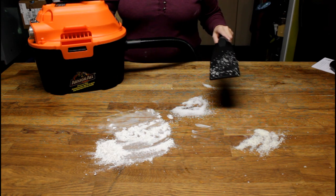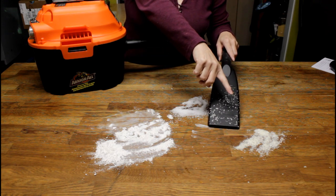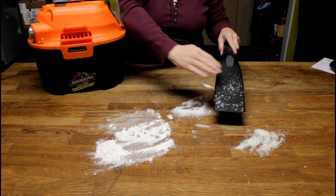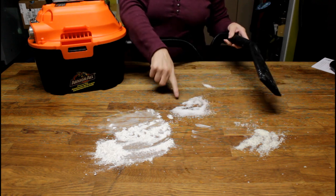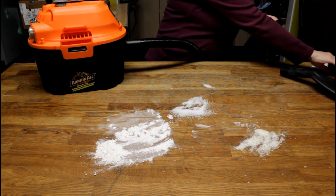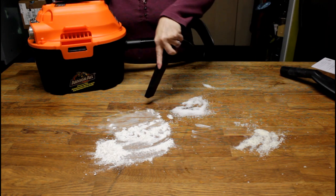That did very well! It seems to have made a little static to attract those mashed potato flakes, but I think that's just from being fresh out of the box and plastic. I can rub it with a dryer sheet to get rid of that. It did best on the salt, so I'm going to switch to the narrow nozzle and see how well we can do.